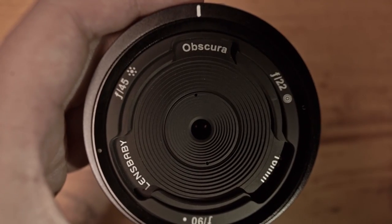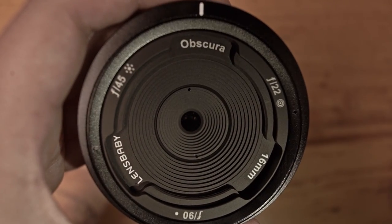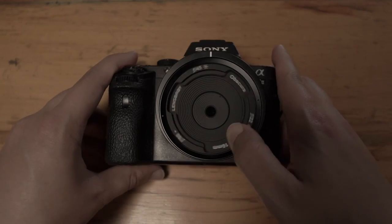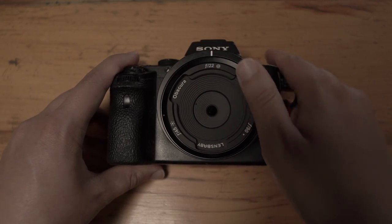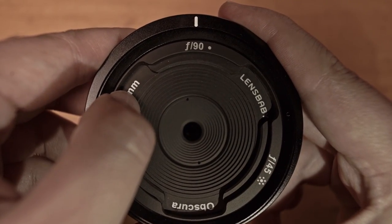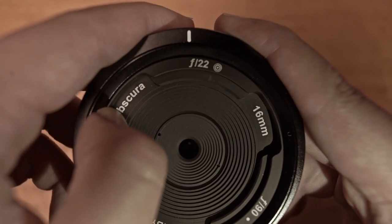This isn't exactly a lens. It's a darkened enclosure with three different apertures that allow external light to enter into the camera. It allows us to adjust the aperture, which has three different settings: the pinhole, the pinhole sieve, and the zone plate.